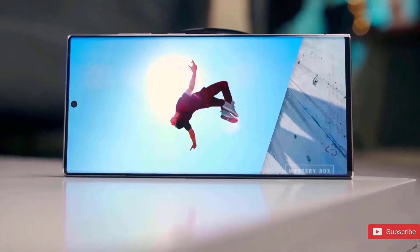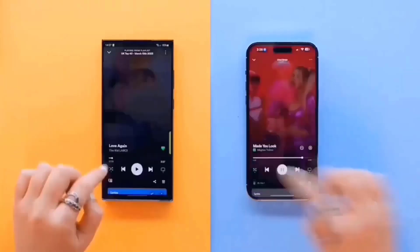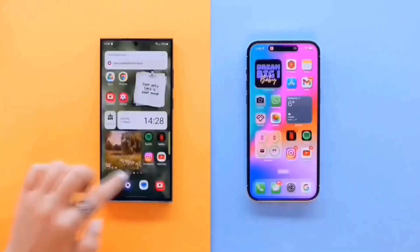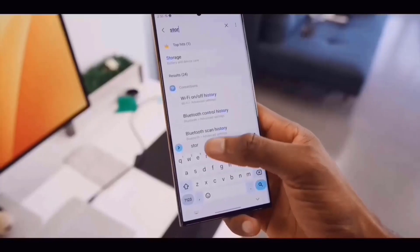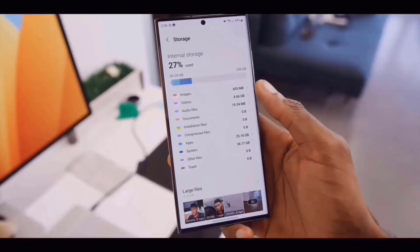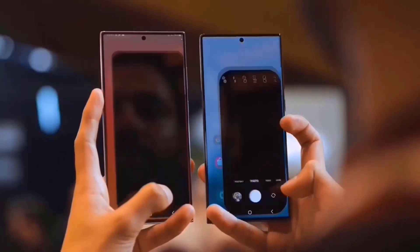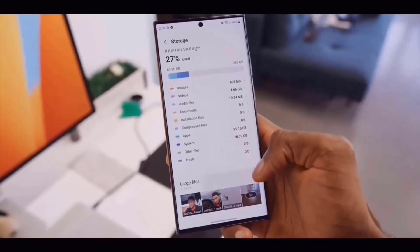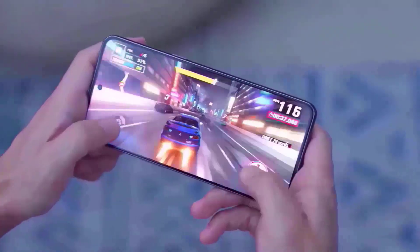In addition to the all-display OLED panel that Samsung is making for the iPhone, they are also making a new kind of MLA OLED display for the iPhone 16 series. This means that the next iPhone 16 series will be more reliant on Samsung than ever before. According to South Korean media, the display on the iPhone 16 series would achieve record-breaking brightness and battery efficiency advantages due to this MLA technology. This screen is currently utilized in some of LG's OLED TVs, so having the newest generation MLA on a smartphone would be a big step.